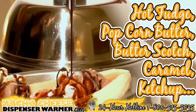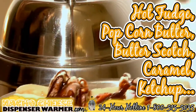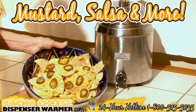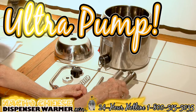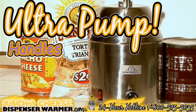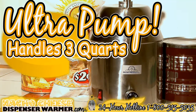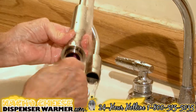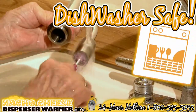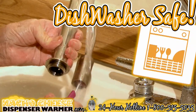butterscotch, caramel, ketchup, mustard, or even your favorite salsa. The ultra pump on this nacho cheese dispenser can pump out even the thickest of condiments, and it can handle three quarts of cheese to keep the entire tailgating party dipping through the whole game. All parts are dishwasher safe, so you don't have to worry about cleaning after having a party.